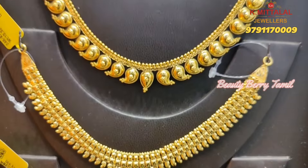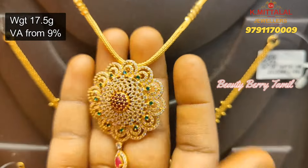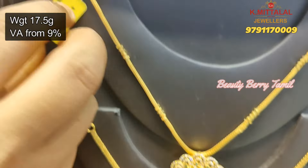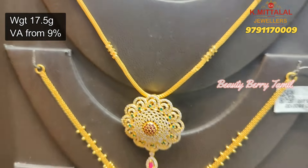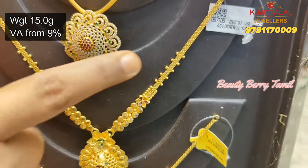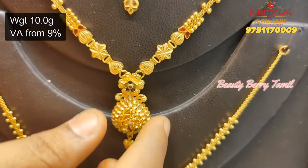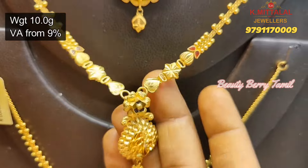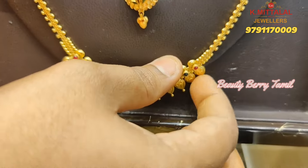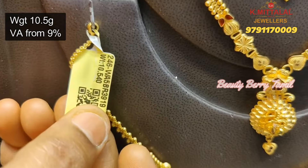This is a very grand necklace collection. You can use a pendant and earring set. You can use a lot of designs. This necklace is 17.5 grams weight — the pendant and highlight is full of stonework. You can use gold weight or stone combinations. This is 10.5 grams weight — you can use a Kerala pattern with strawberry emerald stone.